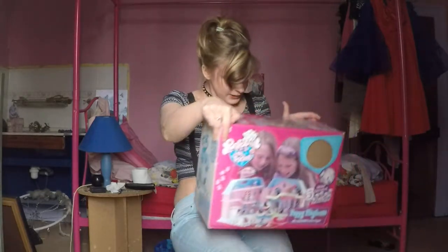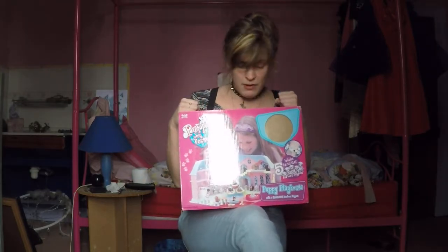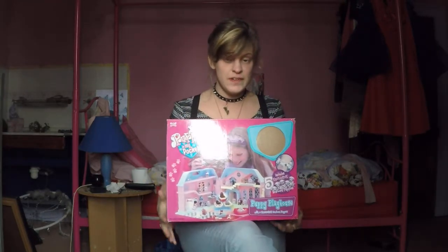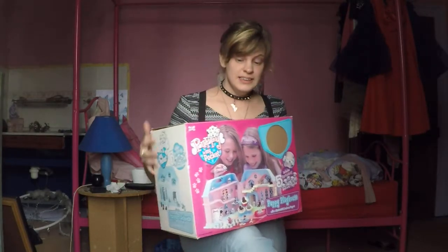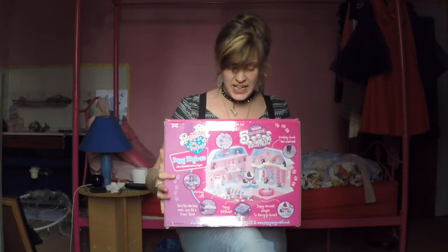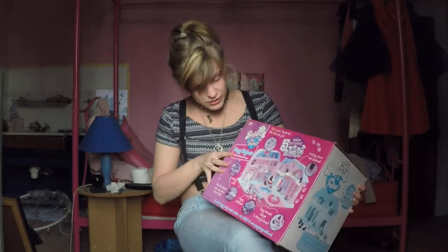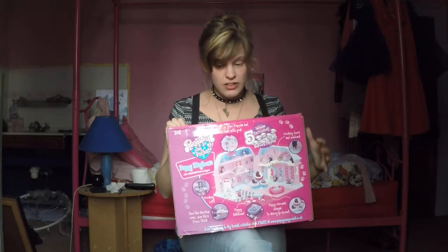Next one is this one. I'm not going to get it out of the box because it's awkward to unpackage and repackage, so I'm just going to show you what's on the box. It's basically a Puppy in My Pocket playhouse. On the back it says more — includes five exclusive newborn Dalmatian puppies. It doesn't include all of the dogs you can see pictured here. I'll grab the camera and give you a close-up of what it says on the box.